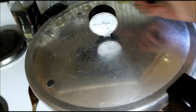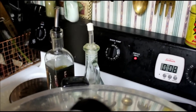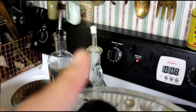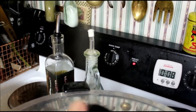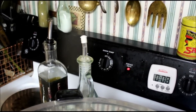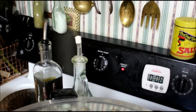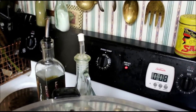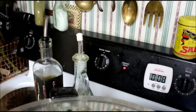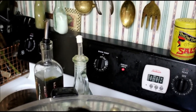Do you see the venting? When that starts coming out really steady is when you start your timer, and you're going to let it do that for 10 minutes. Those are air bubbles coming out. Sometimes it just takes a little while, so if you do it for 10 minutes you'll make sure you get it all vented.